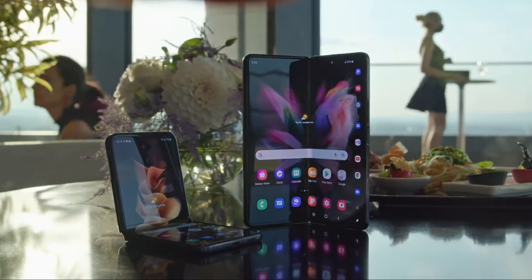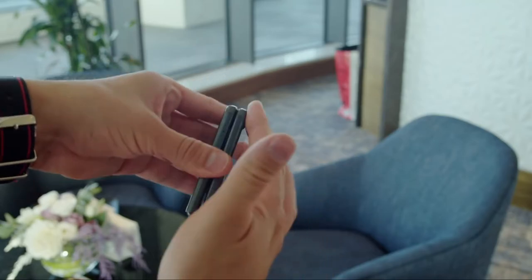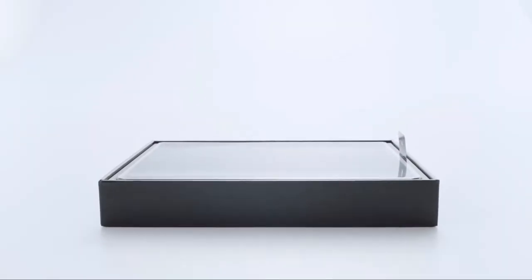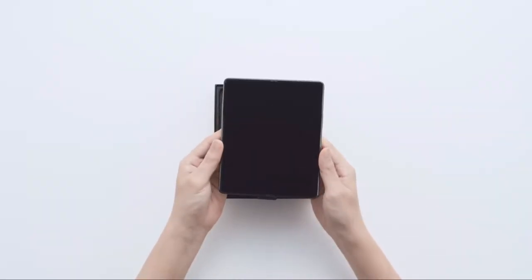That's the Galaxy Z Fold 3 and the Z Flip 3, but for the purpose of this video I'm just focusing on the Z Fold 3. Let's start with the design — personally I feel that the design and build quality are one of the areas with major improvements. The design looks sleek and super cool.